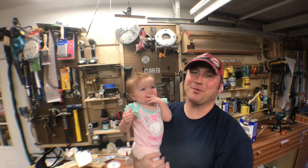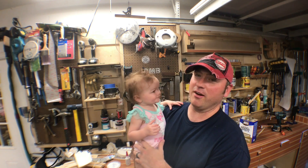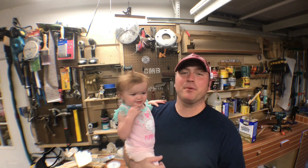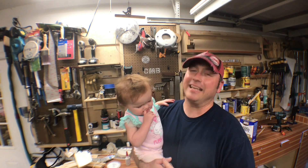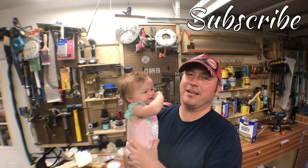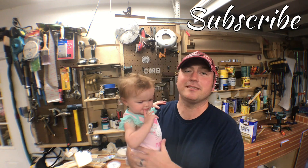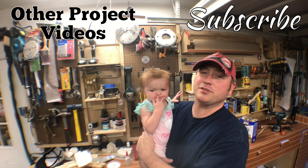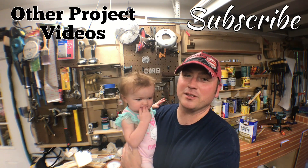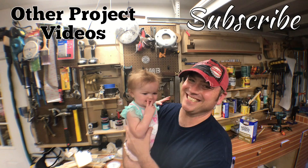Thank you so much for watching — this project was a blast to build. It only took about three days to do and of course it's for a great cause. If you like this, hit me up with a thumbs up down there. If you want to leave a comment, I would welcome it — I try to answer every single one that I get. I'd also advise you to subscribe to the channel. If you like this project and want to see some other things we're doing here at A Glimpse Inside, I've got other projects as well — check them out, they're going to be over here. And thank you so much for watching. I know she appreciates it as well. We'll see you next time — thanks again.